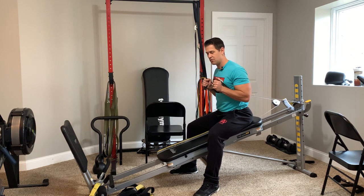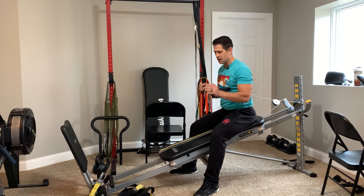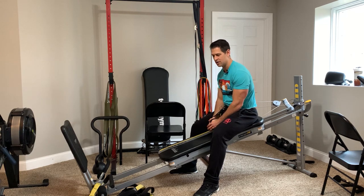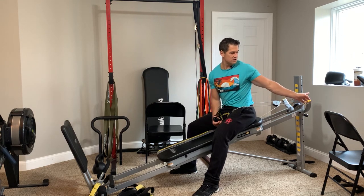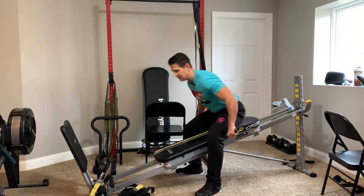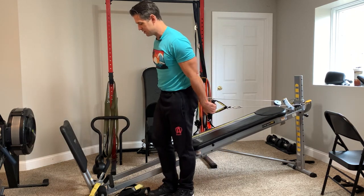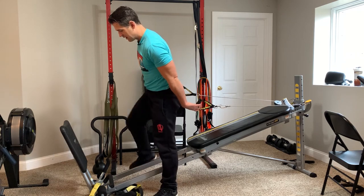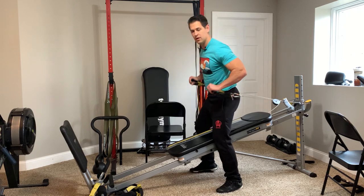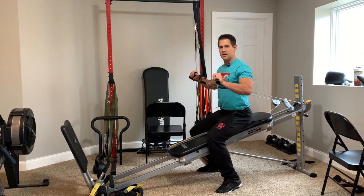Hopefully most people feel pretty comfortable in this position. If you are a shorter person, that little step-over might be a little hard — lower the tower height anyways because you want at least your feet on the ground. Even if you're shorter and want to minimize that step, you could step toward the end of the machine, walk backwards a little bit, bring it up to your chest, sit down, and now you're ready to go.